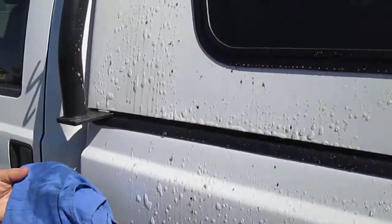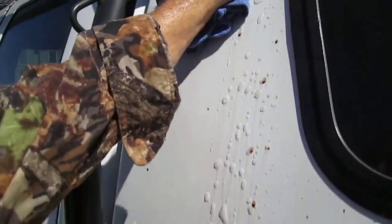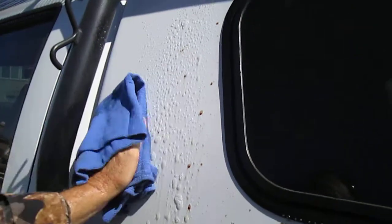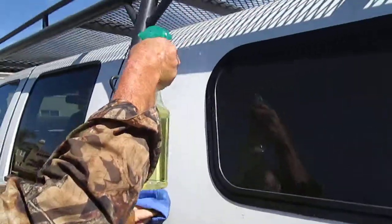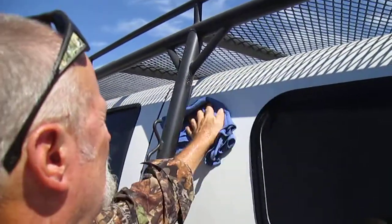We'll just wipe the camper shell here, hit a little bit — yeah, just wipes right off.